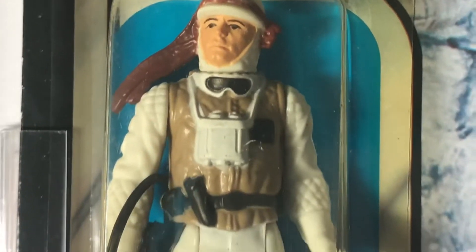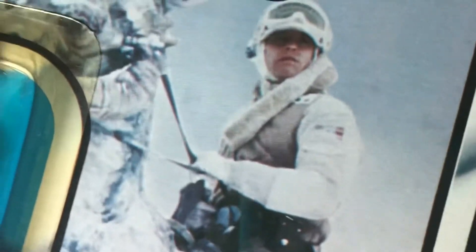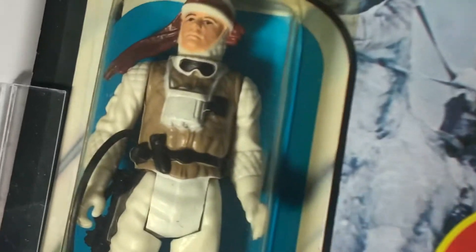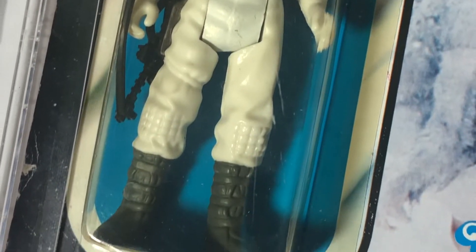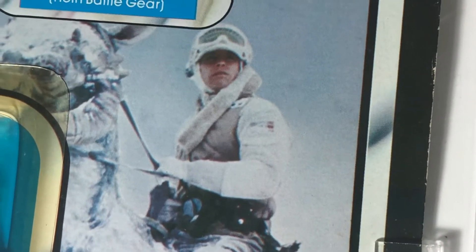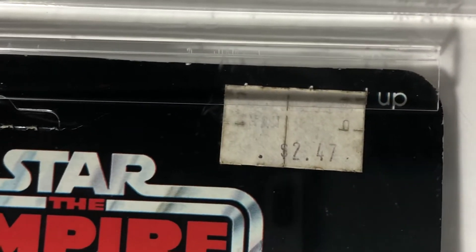I remember getting this figure as a kid — I think my grandma bought it for me. I remember getting it because my mother was having some surgery at the time, and as kind of a diversion or distraction I got this action figure, because I can remember being somewhat worried with my mother having disappeared for a few days. It's funny, all the memories and associations these vintage toys can bring to mind. This figure was originally sold for $2.42.